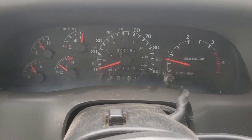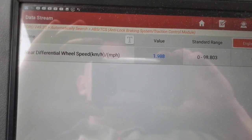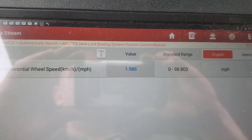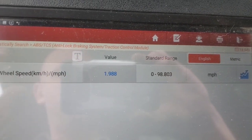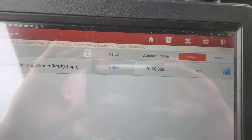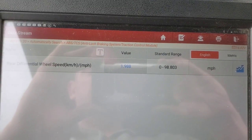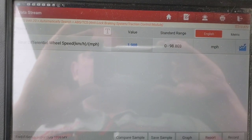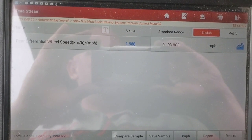Sorry for the bouncing around — I was trying to get good shots. At rest it's reading almost two miles an hour, which might just be the sensor. I know some tuners and scanners can calibrate these things but I just don't know how with this one. I might look into it. I did get into the special functions programmable parameters but it's not letting me connect to any of those options.